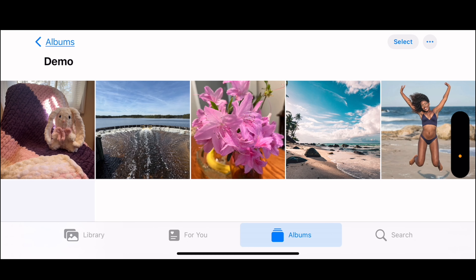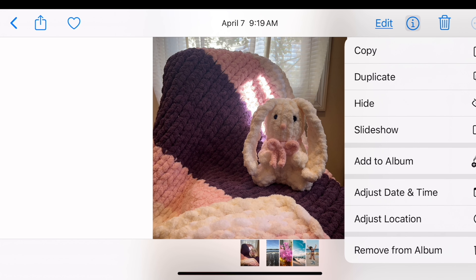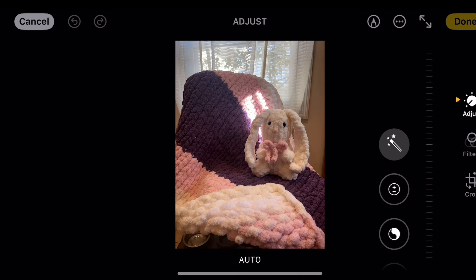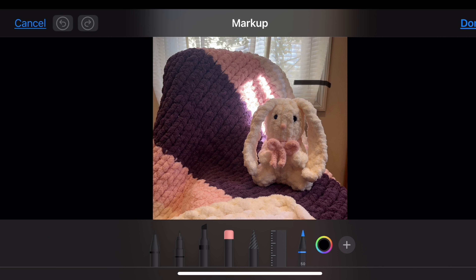Hi everyone, I've got some tips for you guys using your iPhones. Have you ever circled something in your photos and it kind of looks rough? We're going to go into edit, then into markup, take something like this rabbit, and draw a circle around it — and it looks like that.